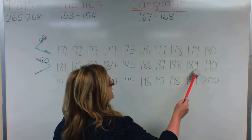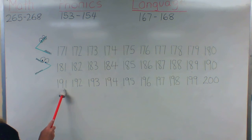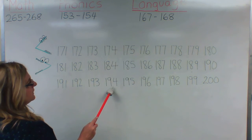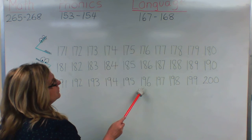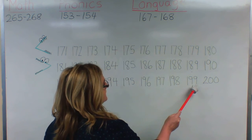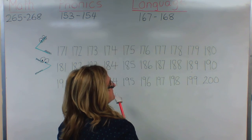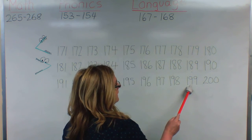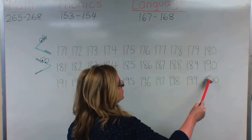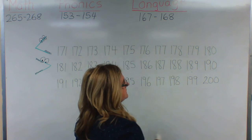Continue the pattern from an odd number to an even number to an odd number again: 191, 192, 193, 194, 195, 196, 197, 198, 199. Again, changing the number in the tens place to the next number. And since nine is the last number in an odd number, we start all over — going from a nine to a zero, putting in the next number. Since this is odd, this is even.